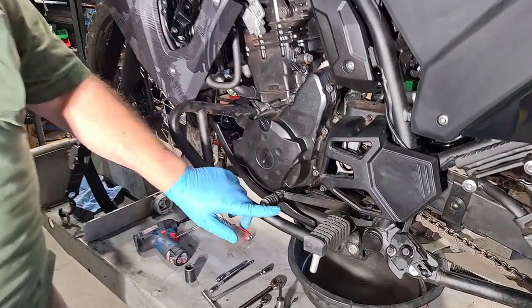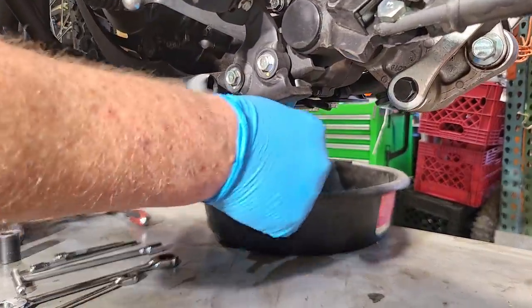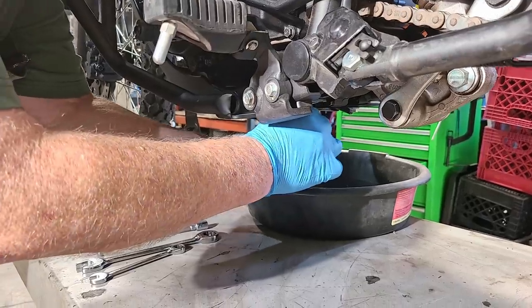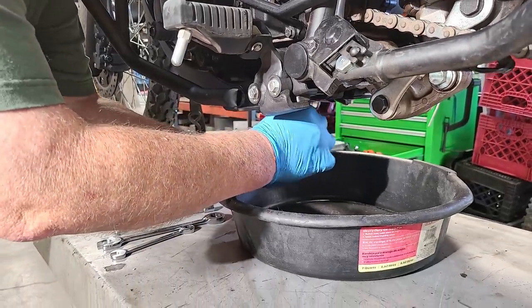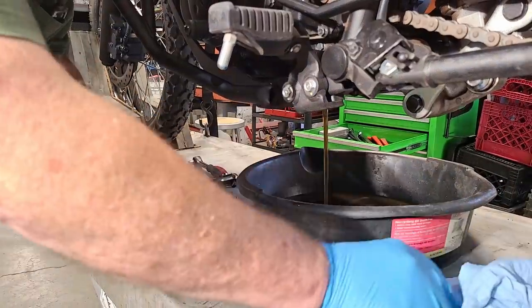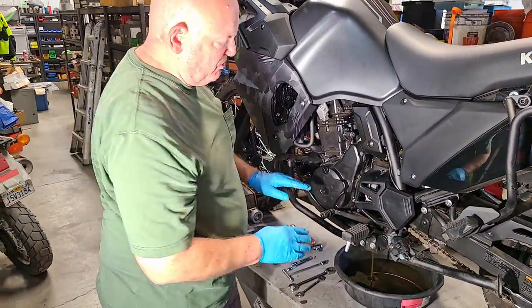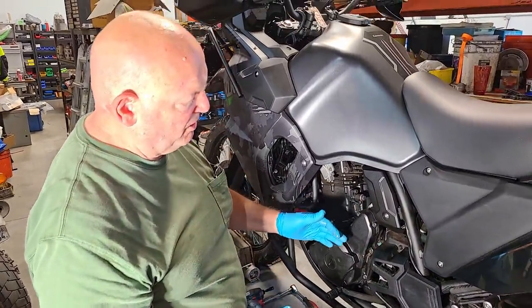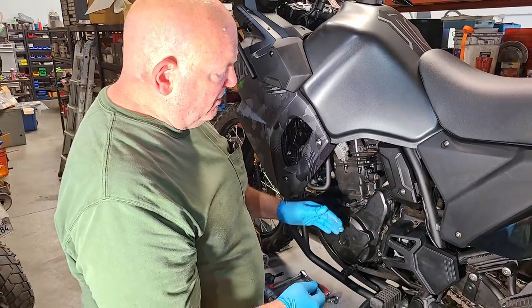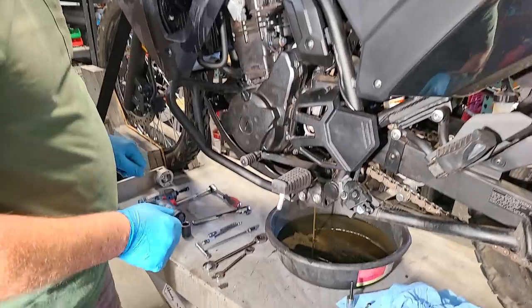First thing we're going to do is start the oil draining. This bike has an aftermarket drain plug that needs a hex driver to remove. People can do this without a shop lift by leaning the bike over to the right a little bit, even sitting on a milk crate — that's the classic KLR way. However, I advise having the bike sitting straight up and down and draining the oil, because inside there are little washers that can fall down into the inner case and are hard to retrieve.